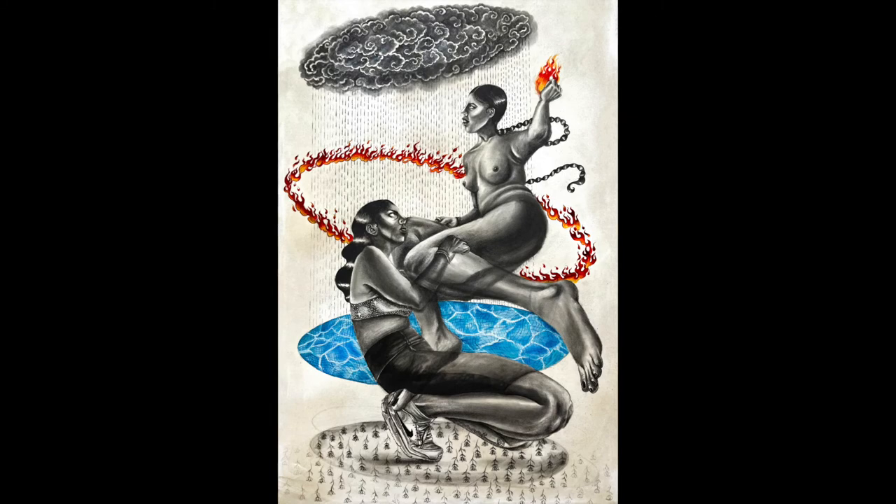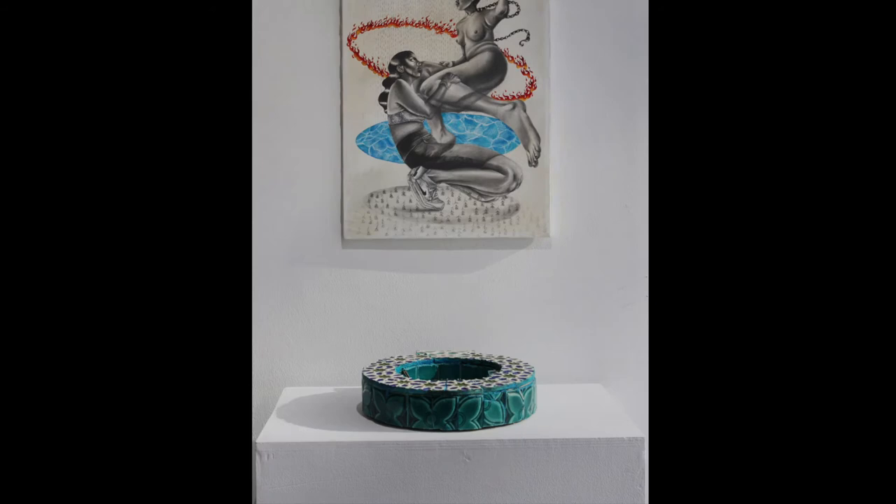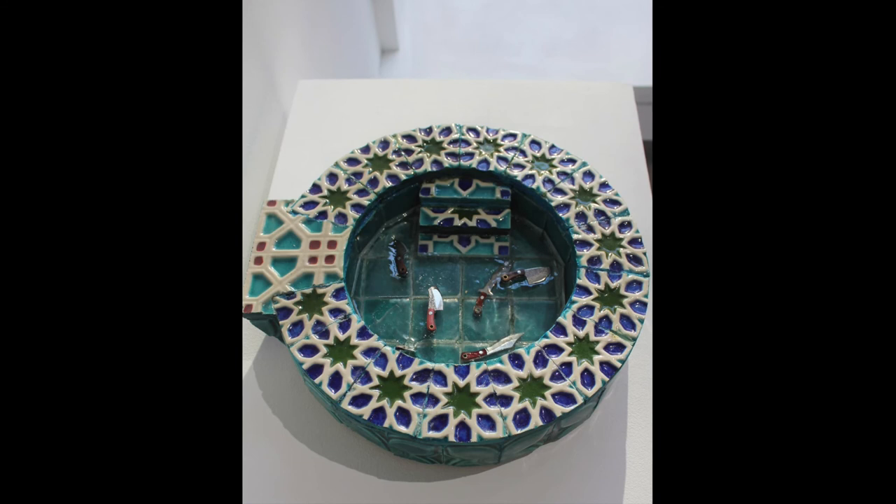Au revoir is a sculpture that sits on top of a pedestal directly below Like a Flower, She Blooms for Me. This ceramic and resin sculpture by Sonia Bukhari is 16 inches in diameter and 4 inches tall, with a lip that is 2 inches wide. The structure looks like a pool and has tiles reminiscent of Islamic architecture. In the pool is resin indicating water, and in the resin are several small knives. The ceramic tiles feature symmetrical geometric shapes in blue and green, outlined in white.